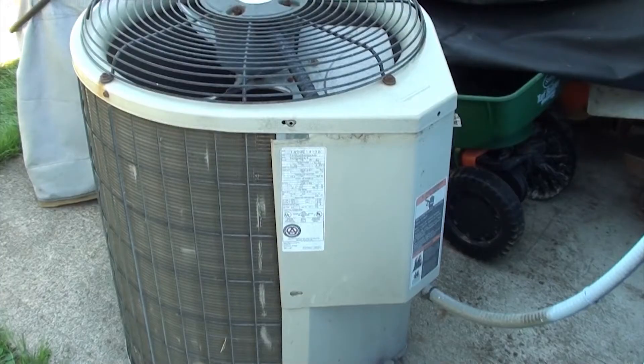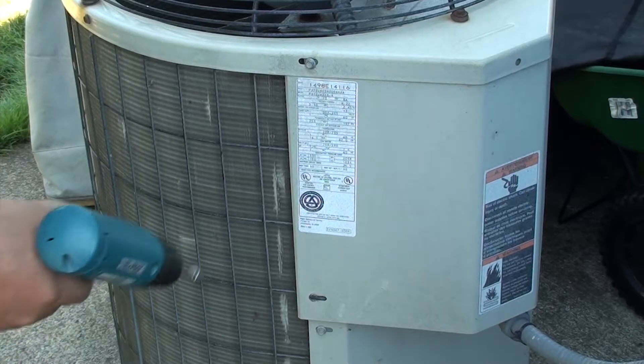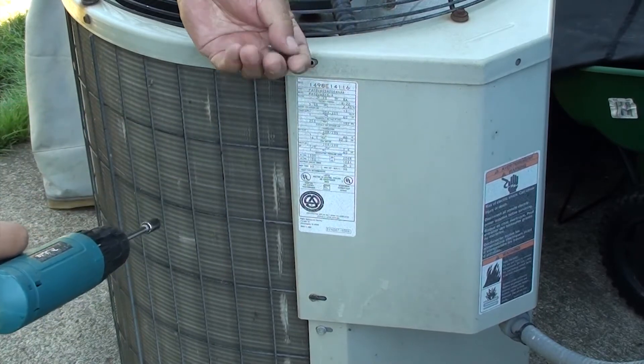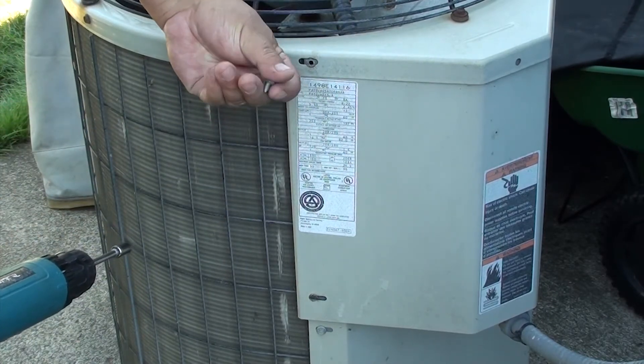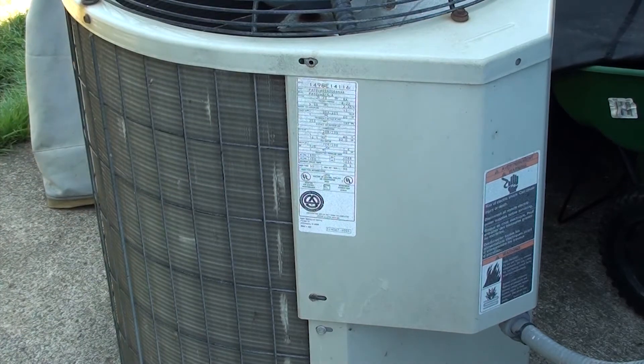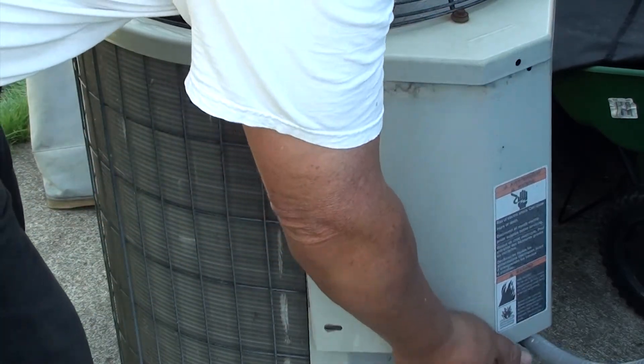In order to get to the capacitor we need to remove this panel. You're going to take off five 8mm screws — two on the left, two on the right, and one on top. Once you have them all removed, go ahead and remove the panel.